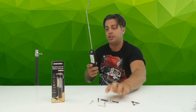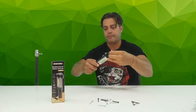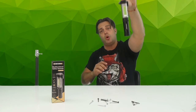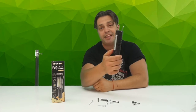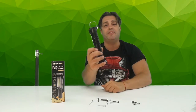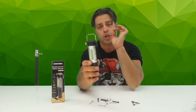It also has a hook that you can use to hang it somewhere — for instance, on a tree if you go camping — in order to get a source of light in the dark. You can hook it up or carry it with you on a belt.